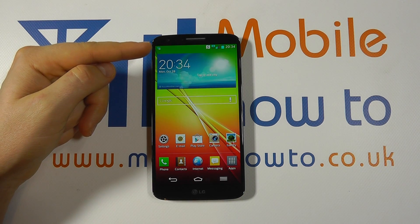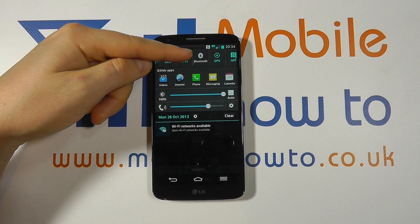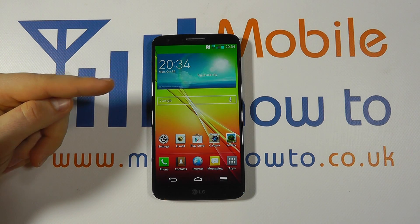At the moment we have wireless switched on but we're not actually connected to a network. We can scroll down and turn wireless off again by tapping the same Wi-Fi icon.